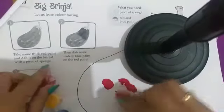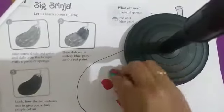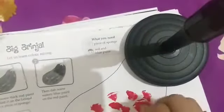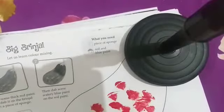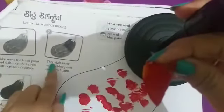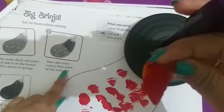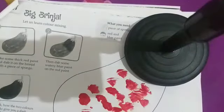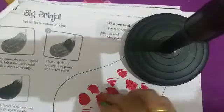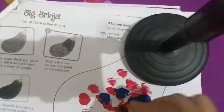Red color लेके हमने red color को ऐसे brinjal पे dab करना है। Second step में देखो क्या है: then dab some watery blue paint. अब हमने watery blue paint लेना है। Red paint हमने बहुत ज्यादा thick लिया था, but blue paint thin लेंगे, इसमें water add करेंगी।